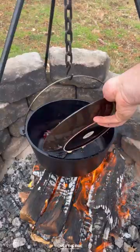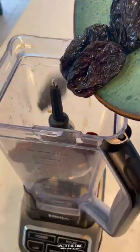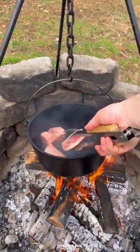Let's make some birria baked potatoes. Start by roasting some chilies and garlic, then simmer in water and blend together in a processor to make a paste. Add some salt, pepper, and garlic to some beef short ribs.